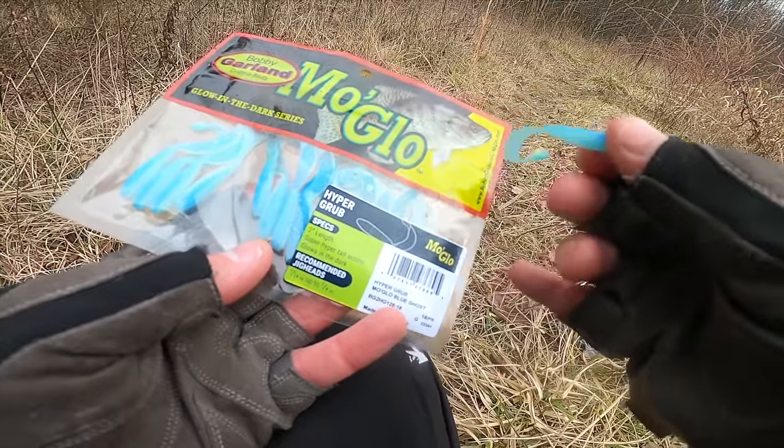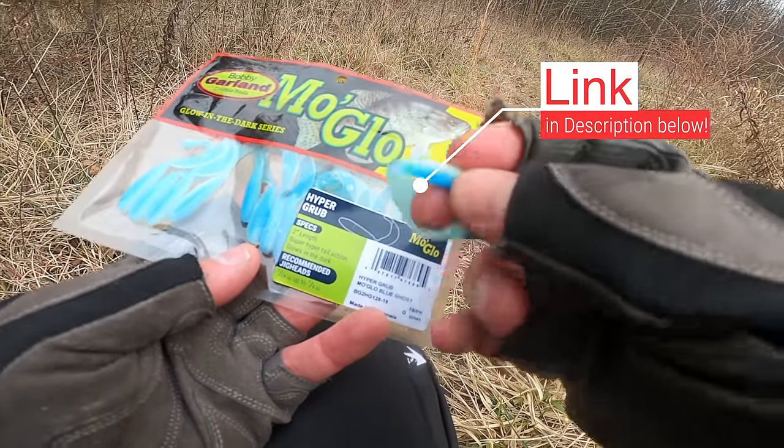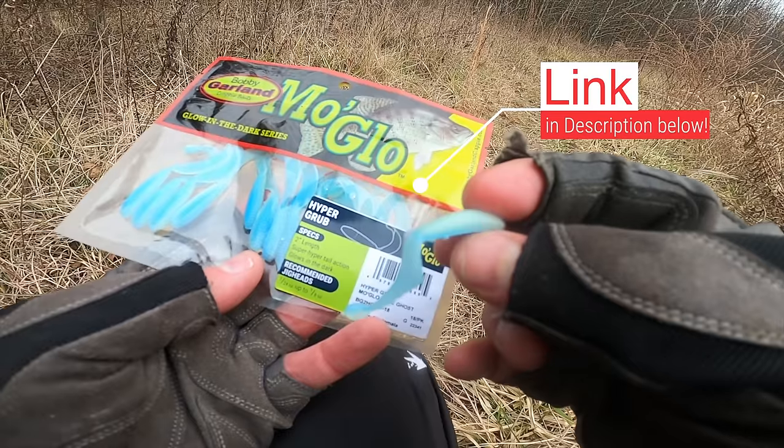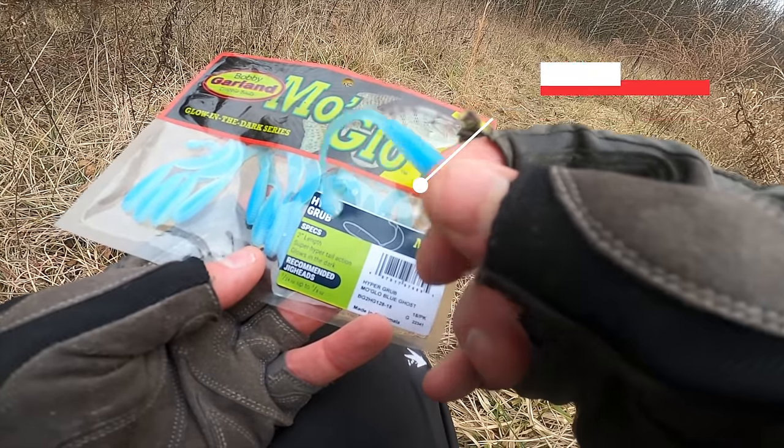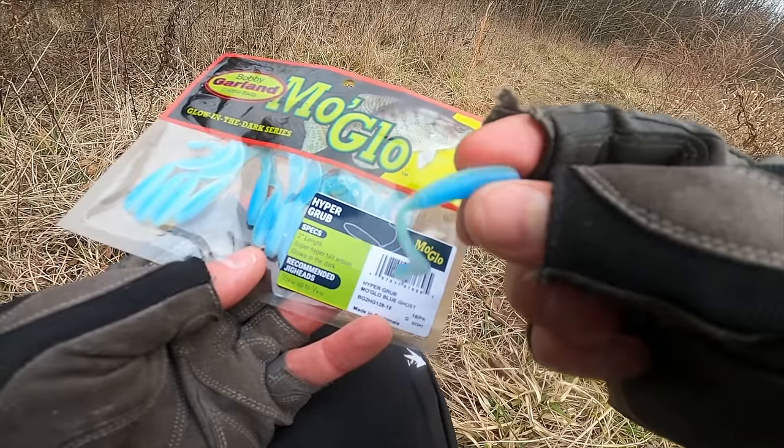Let's stick with the same type of lure — the Bobby Garland Hyper Grub — but switch to the Moglo Blue Ghost. This is a glow-in-the-dark series grub, so I'm going to activate it with the flashlight on my cell phone and see if we can get any bites.